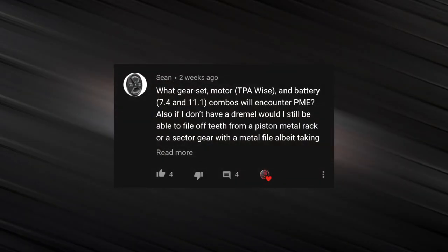Next question: what gear set, motor, and battery combos will encounter premature engagement? Premature engagement is actually affected by quite a bit more than just your gears, motor, battery, and spring — there are a lot of other factors even with tuning. But if we're just talking build setup, you'd hit PME with something like a Lonex A2 or SHS high torque motor, 12:1 or 13:1 gears, an M90 spring, a heavy piston like an aluminum piston, and an 11.1 volt lipo. You'd absolutely hit premature engagement and you'd either destroy your piston or your sector gear — more than likely your piston, as that usually goes first.